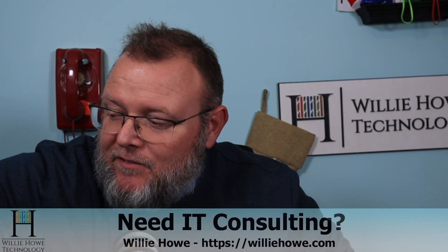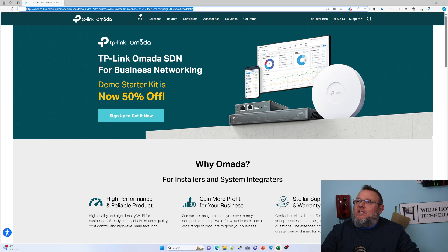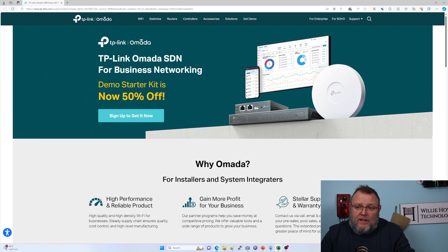What we're going to take a look at in this quick video is this TP-Link Omada Demo Starter Kit. I want to let you know that right now I'm making $0 off of this, but TP-Link did send me one of these kits as a thank you. So I'm going to show you what's in this kit and talk a little bit about what it is.